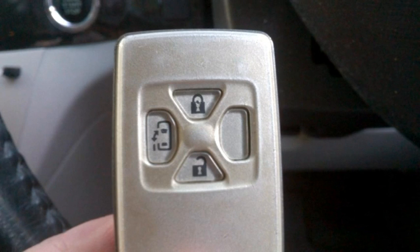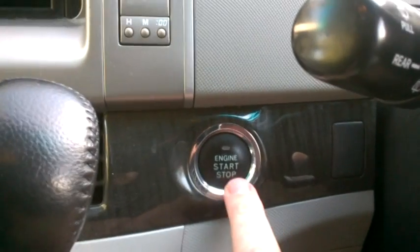You can easily get into the vehicle by extracting the manual key from the fob. When trying to start the vehicle, you'll get the key lock icon come up on the dashboard, confirming that the key is not being recognised.